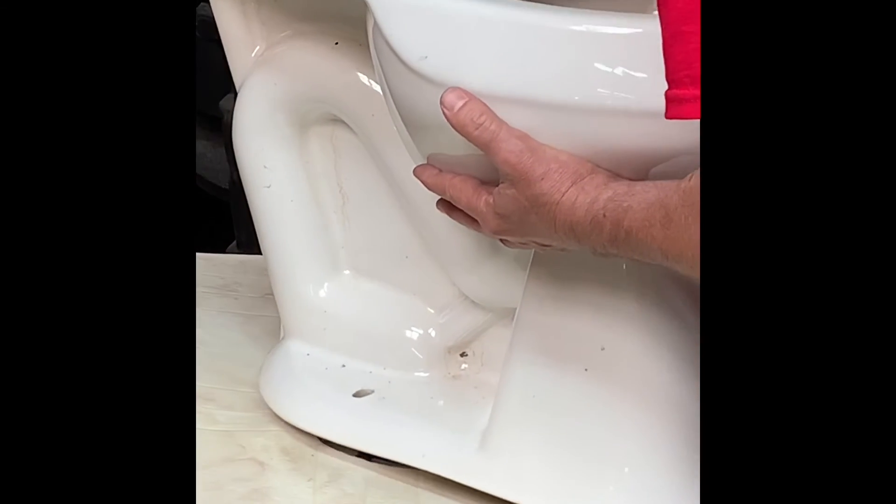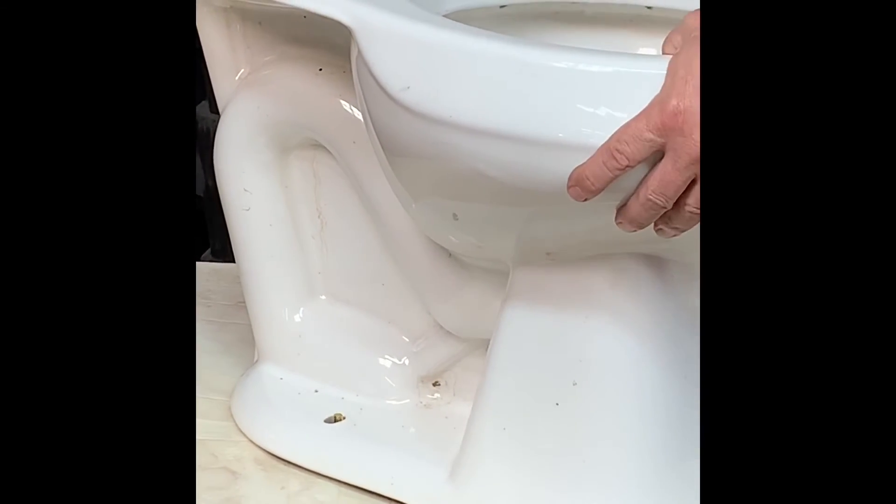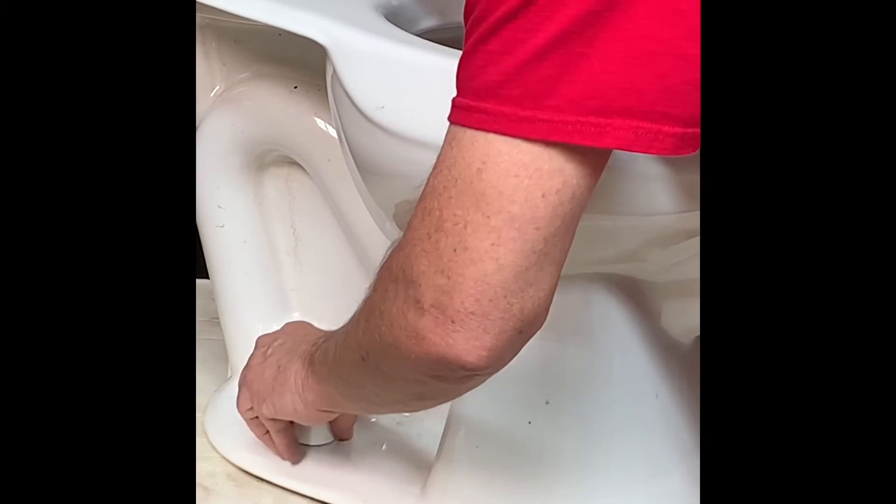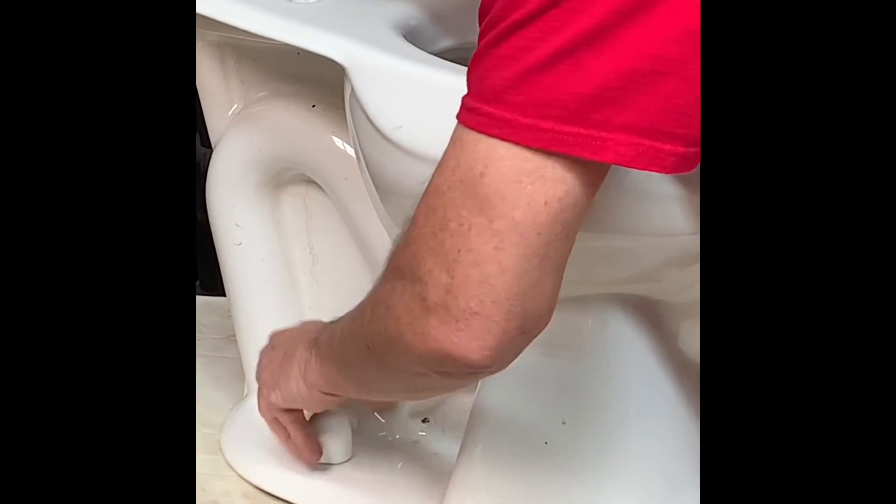Then you set your toilet down and use your clever caps. You hand tighten the bowl only and it will tighten really well, so you don't have any cracked bowls coming back to wholesale and retail.